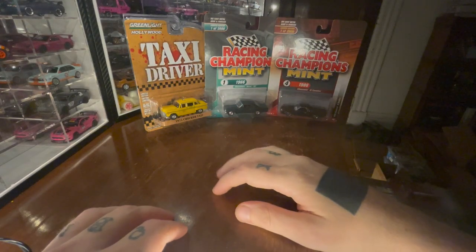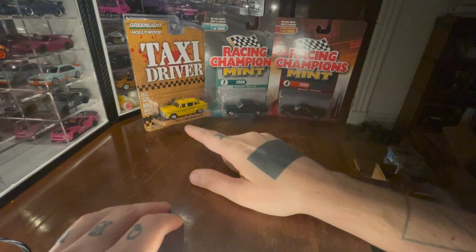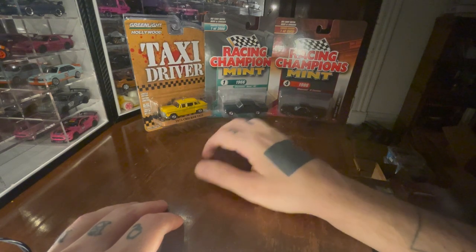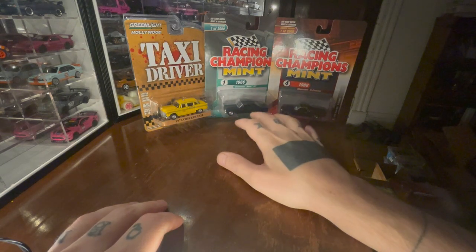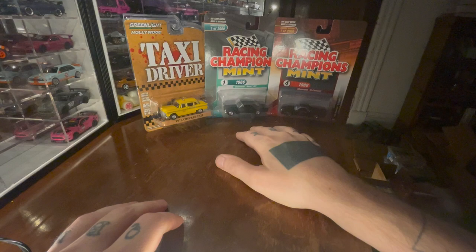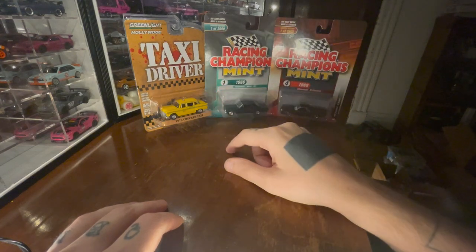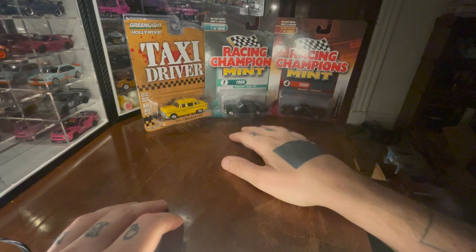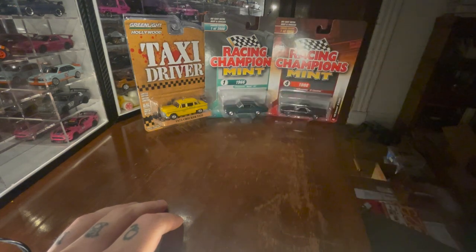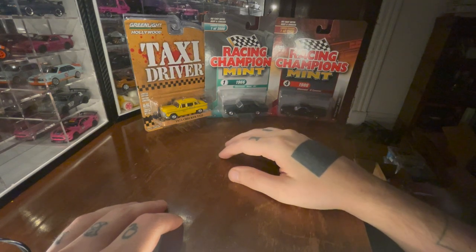Hello. Today we're going to open some Green Lights that I've been wanting to open, but we're also going to open a case of Racing Champions Mint from 2018. These are cool because they're limited to 2,000 for each — well, 4,000 I guess because there's an A and a B. This is the B case, but I was excited to get a hold of this. I like Racing Champions.